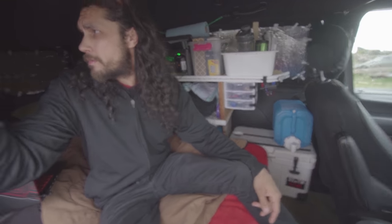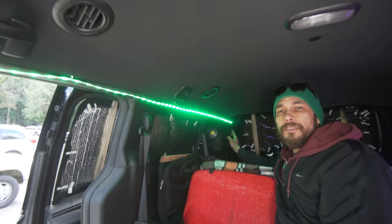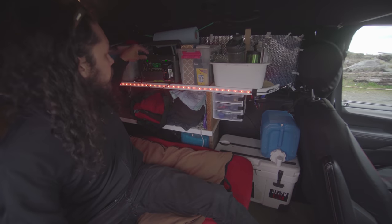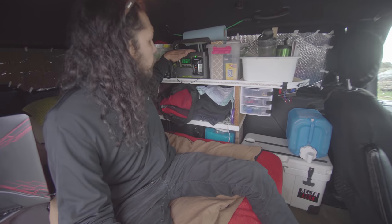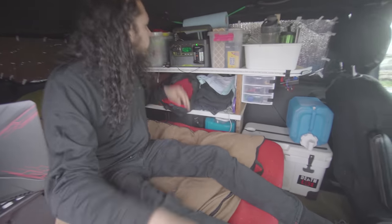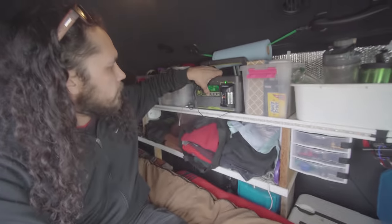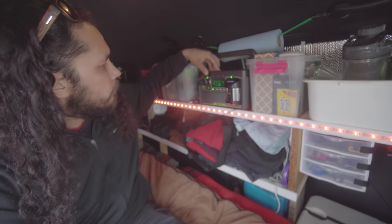I ran two strings of LED lights — they're color changers and they turn on at the push of this button here. This is the main power for the whole house, the heart of everything. It's got 120 volt outlets, USBs, and 12 volt for the lights.